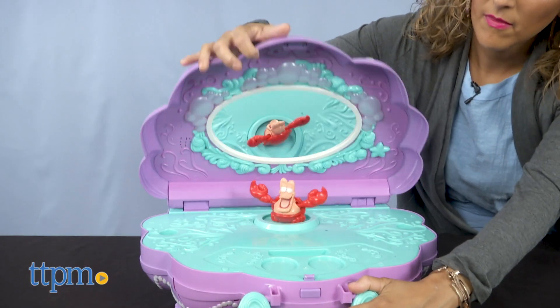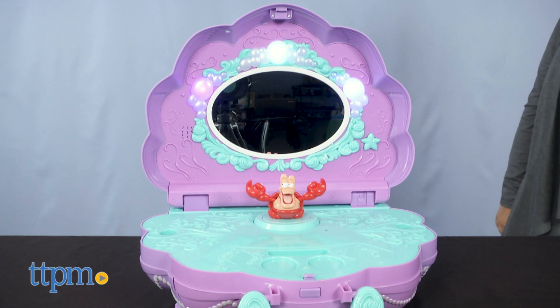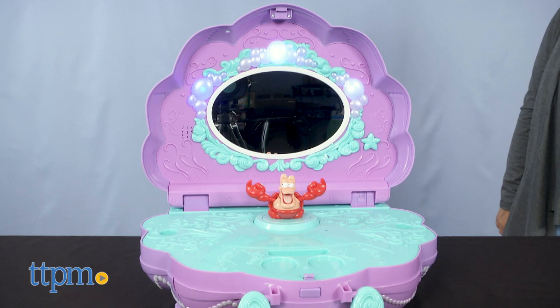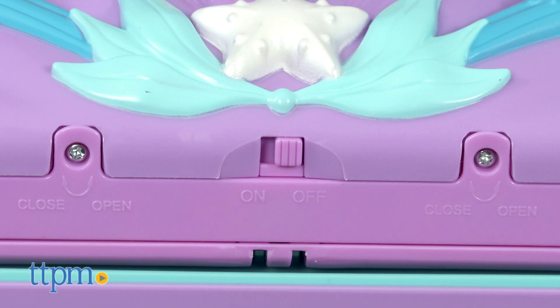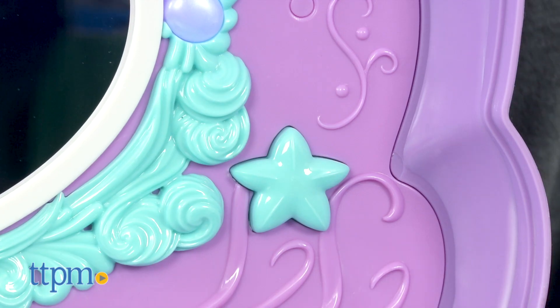What's nice is that the vanity has music that plays when opening it up, and out pops Sebastian. It's a nice way to start the day, but if you like to not have the music play, there's an on and off switch located on the bottom.